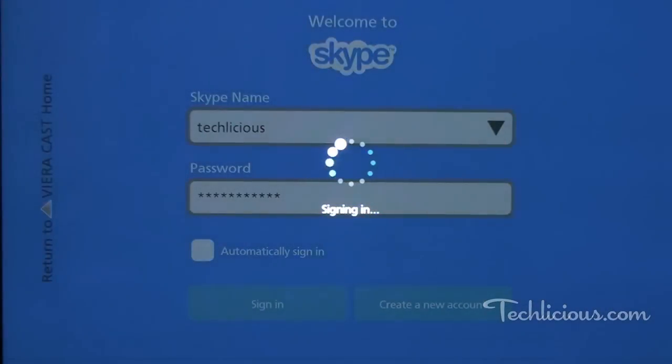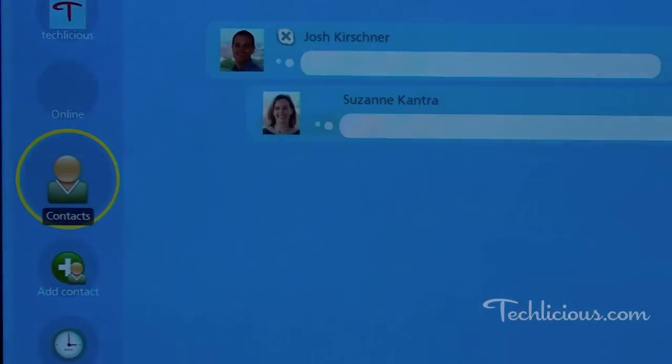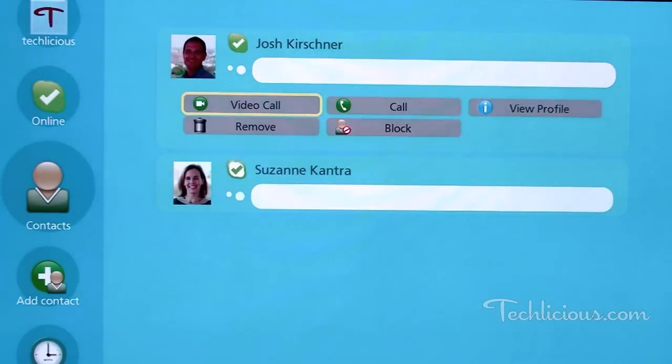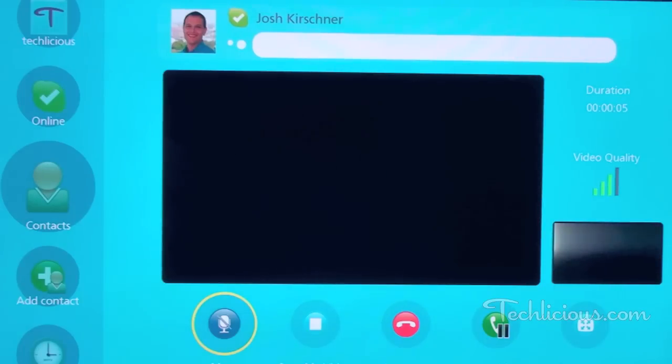To make a call, the person must have their own Skype account and accept you as a contact. Once the contact accepts your invitation and is in your address book, you simply select them from your contacts and hit the video call button. The person you're calling can either be on a computer or another Skype TV. Once the recipient accepts your video call, you'll see them and you can begin your conversation.